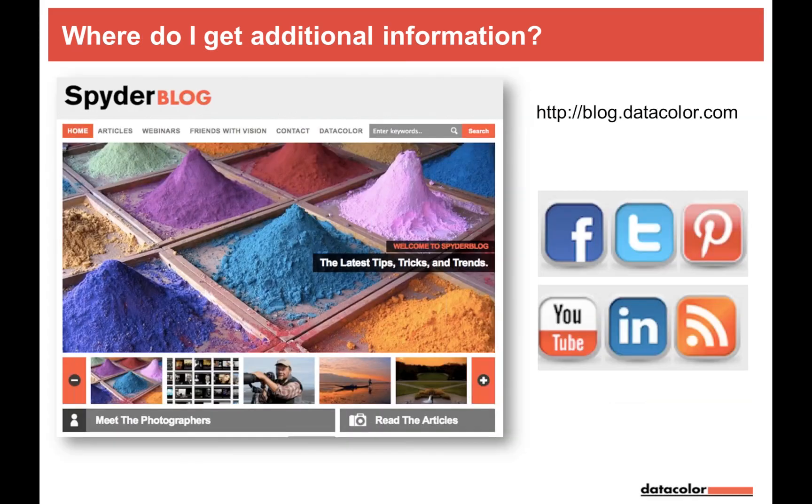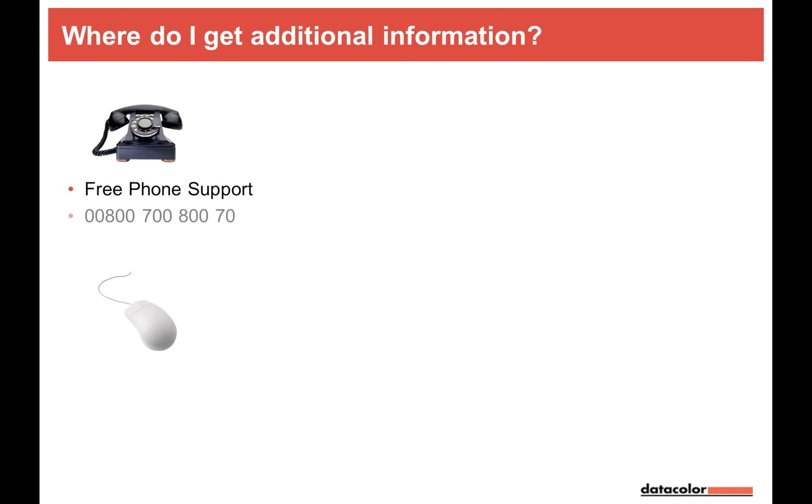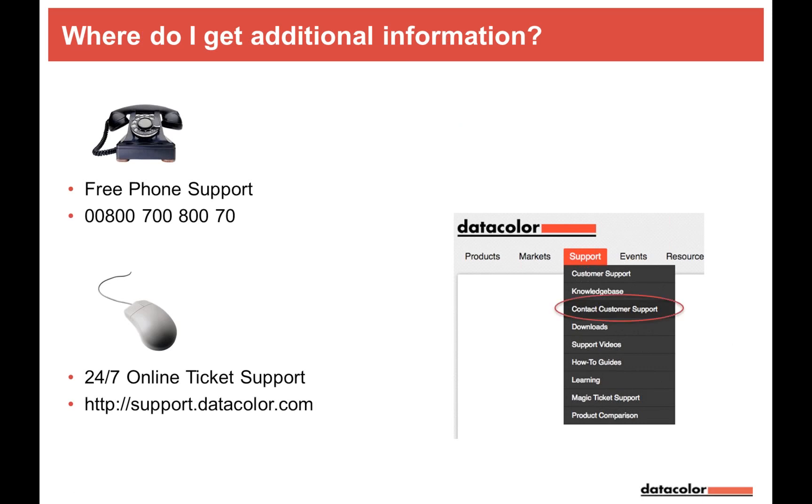For further information you can follow Data Color on Facebook, Twitter, Pinterest, YouTube, LinkedIn, RSS feed, or the Spider blog. There's also free phone support at 00800 700 870, Monday to Friday, 9am to 12pm and 1:30 to 5:30pm continental time. For those in different time zones, the online ticket support on the website is available 24 hours a day, 7 days a week, with a response guaranteed within one business day.